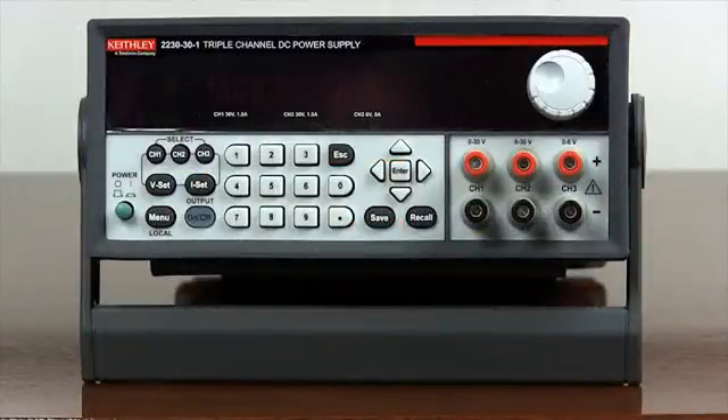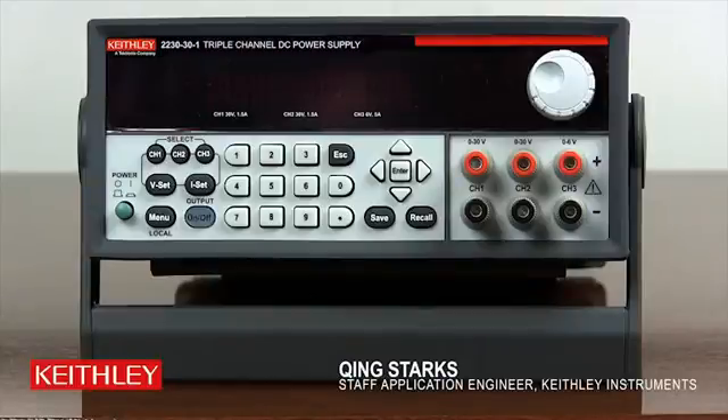Welcome to the Keithley Series 2200 Multi-Channel Power Supply Online Video Demos. In this short video, I will demonstrate how to configure parallel operation on the model 2230.